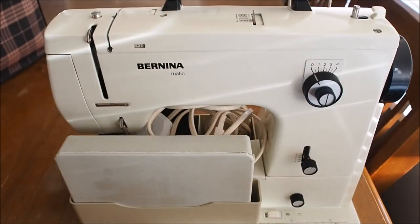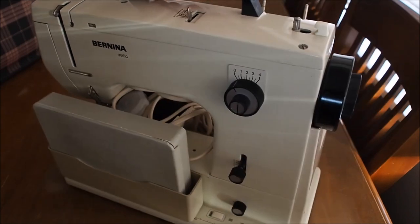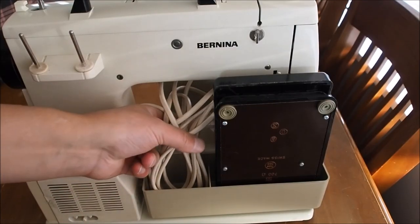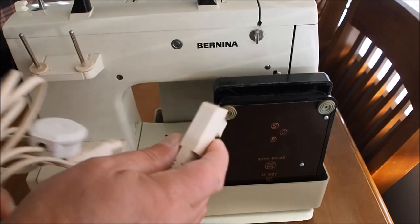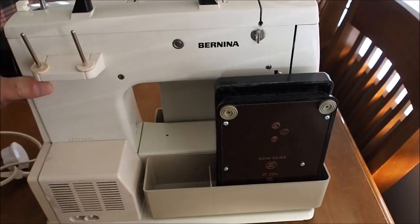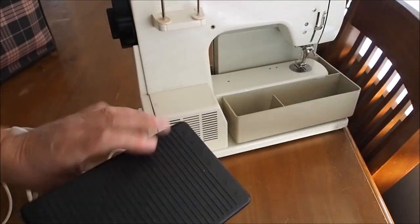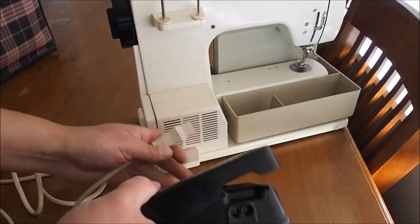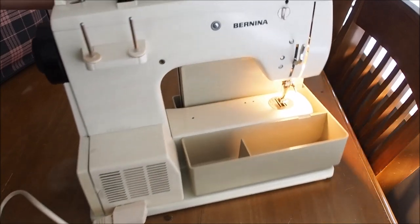We have here a Bernina Minimatic 810. This is a Swiss made machine and very nice machines to sew on. I'll give a basic demonstration on this machine here. The power cord plugs in to the back of the machine and the foot controller plugs into this end of the power cord. There's no on/off switch on these machines — just plug them in and away they go.